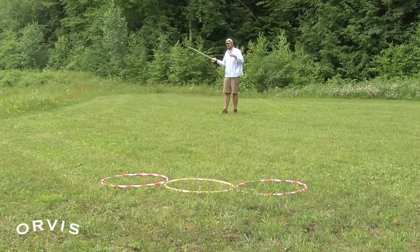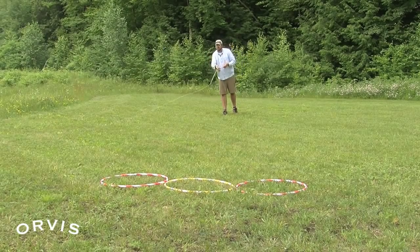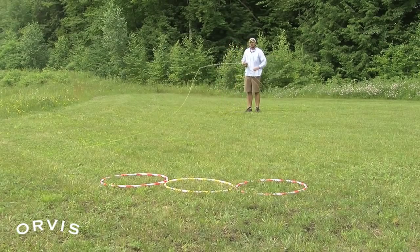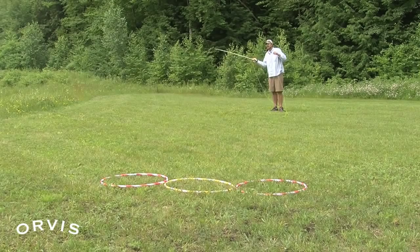Another way to do a curve cast, other than overpowering that fly to get it to hook around our target, is to underpower our curve cast. If I was casting and maybe I wanted to make it curve to the right, if I do kind of a half-hearted forward loop, that fly will hook around in the other direction. This one is very tough to be accurate — notice I just gave it a little bit too much and it straightened right out. It's a real half-hearted forward cast and now we can get that fly to curve out in front of that target.